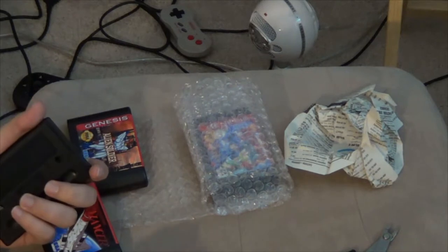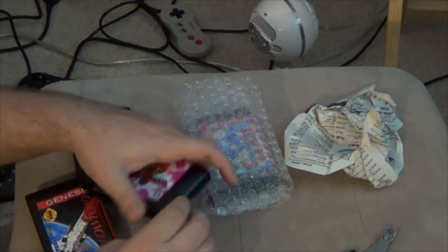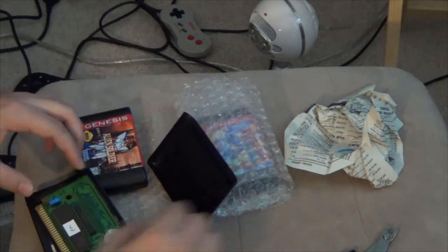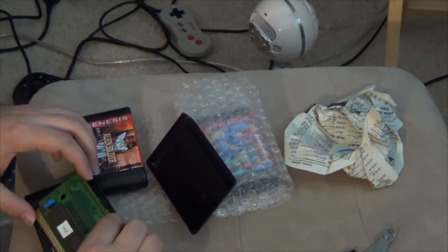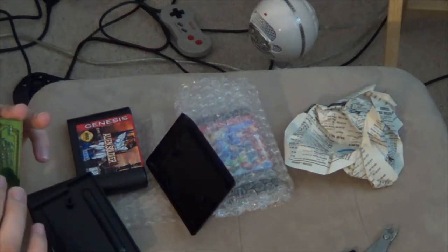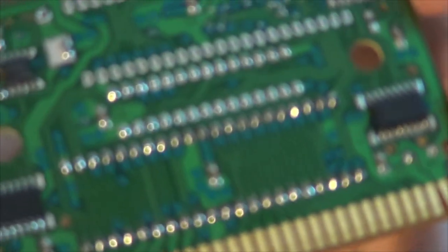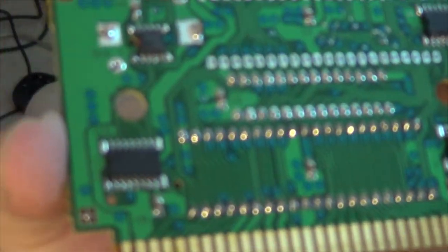I really want to show off how well he does the mods, that's why I really want to open these up. So I looked up the data sheet for this flash memory that he uses and it's rated for 5 volts, which is really important. As you can see, he's done an amazing job on the soldering on that chip.